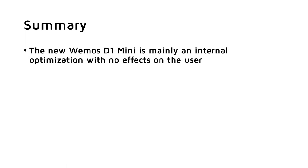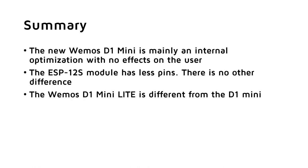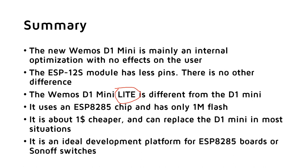So, summarized: the new Wemos D1 Mini is mainly an internal optimization with no effects on the user. The ESP12S module has fewer pins, which is an advantage for people who design their own PCBs. For the rest of us, there is no difference. The Wemos D1 Mini Lite is quite different from the normal D1 Mini — it uses an ESP8285 chip and has only 1 MB flash. It is about one dollar cheaper and can be used to replace the normal D1 Mini in most situations. It is an ideal development platform for ESP8285 boards and, together with a simulator, a development platform for Sonoff switches.